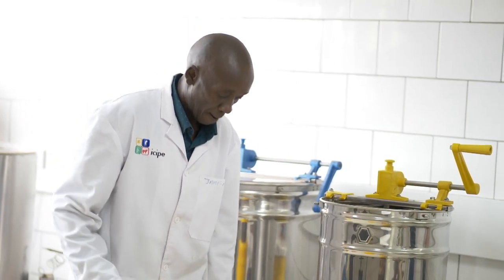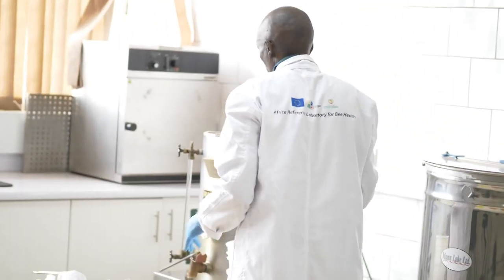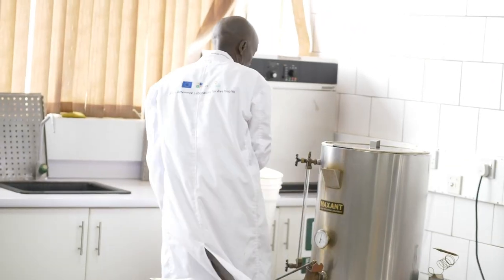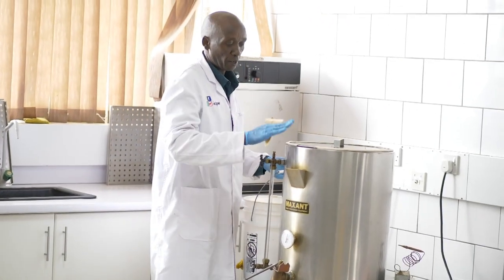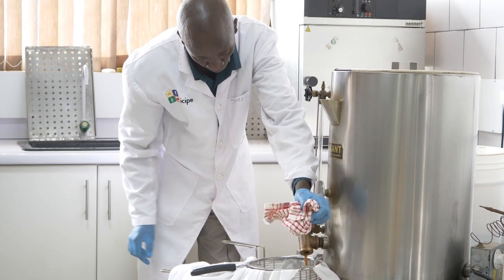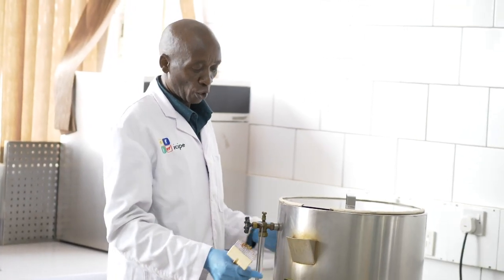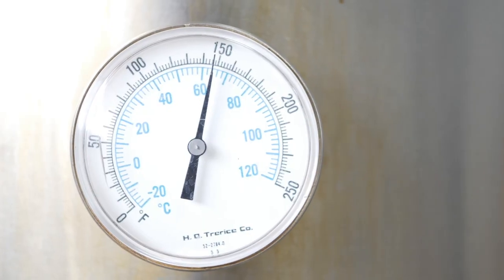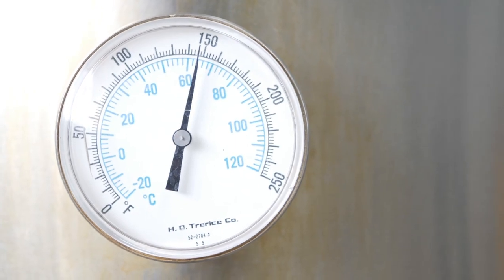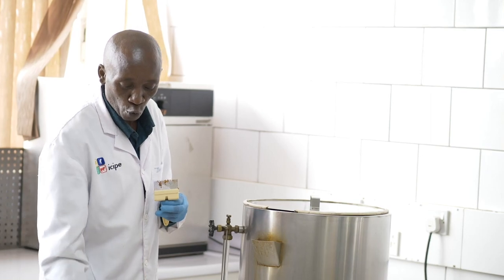From here, I'm able to take my honey to the honey processor. This is the water jacket — a container with water in between two tanks. What we do here is heat to 30 degrees so that the honey becomes lighter and is able to go through the sieves.